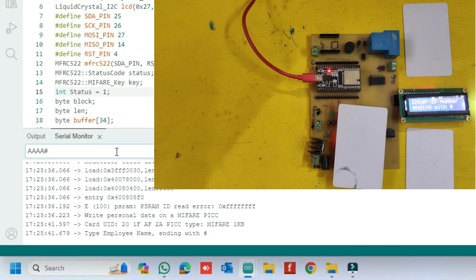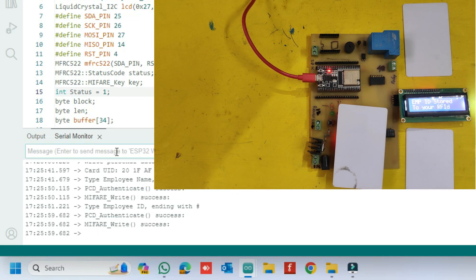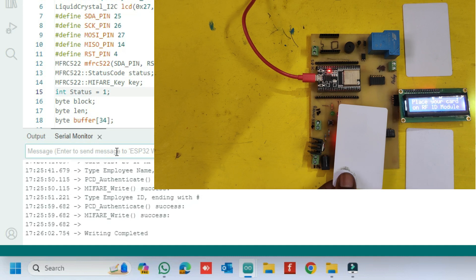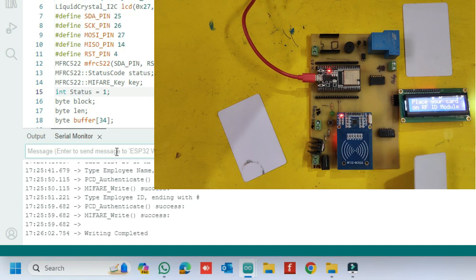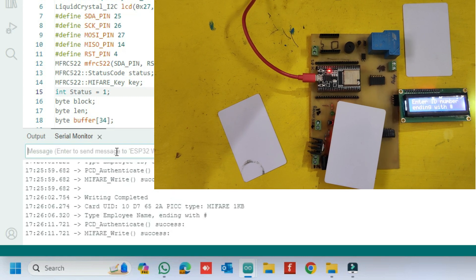Enter the employee name and end with the hash key. Now enter the employee ID number and end with the hash key. Follow the same process to store information on another card.